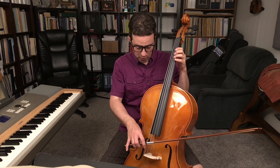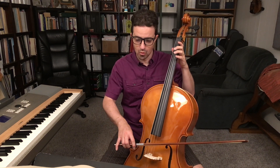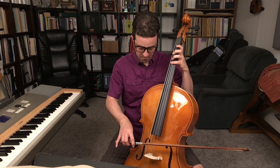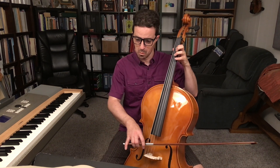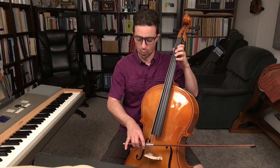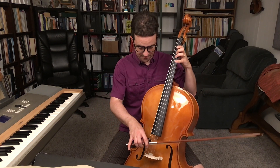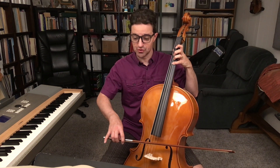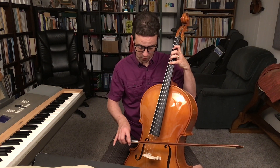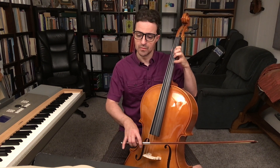Three and four and one. [counting through measures: one, two, three, four, one, two] Another down.